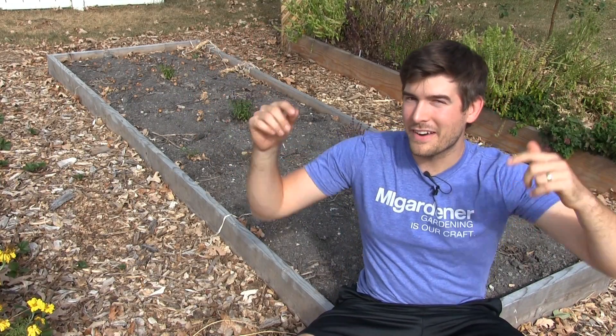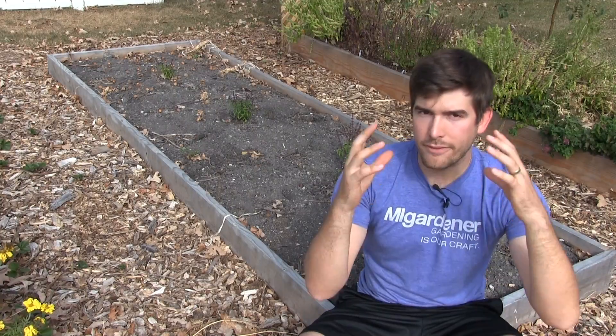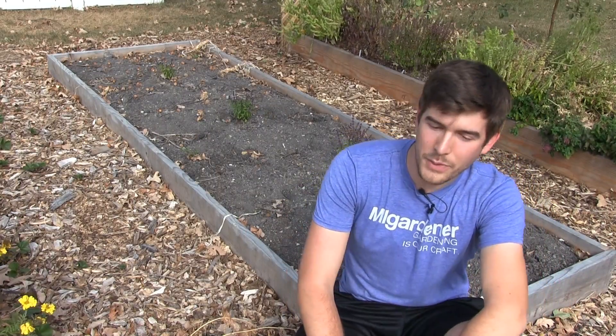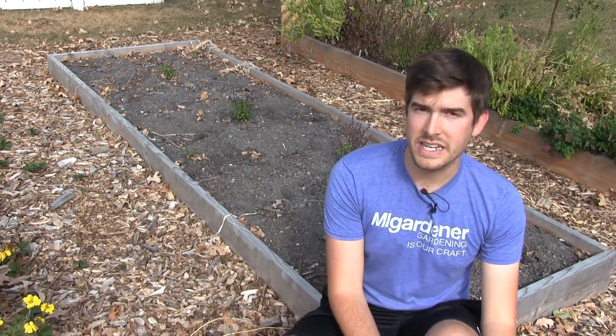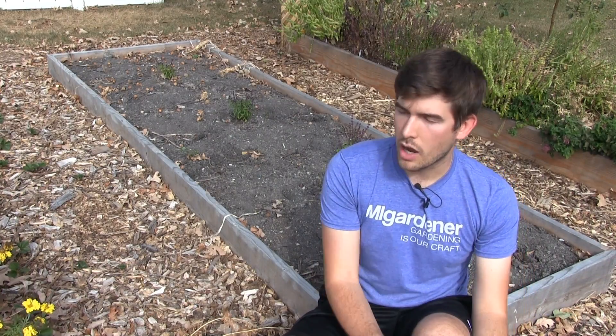Well, hello everyone, and welcome to another very exciting episode here on the MiGardener channel. This is going to be in our two to three episode series on maintaining soil health in the garden. That first episode, I'm really glad that you all loved. It was something that I was hoping would be well received, and in fact, it was really well received. I think it definitely touched on a lot of different things that I just don't feel are really being talked about enough.